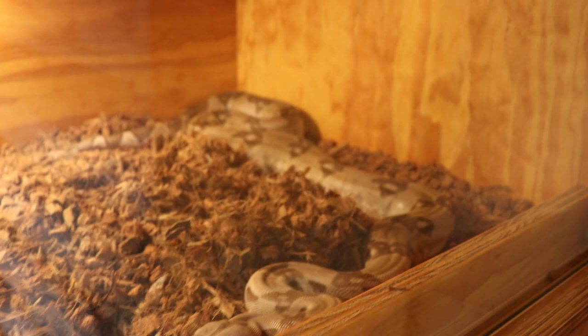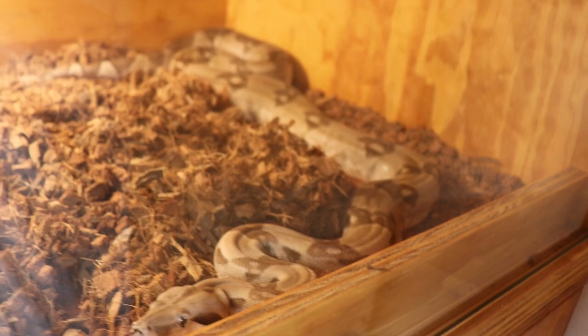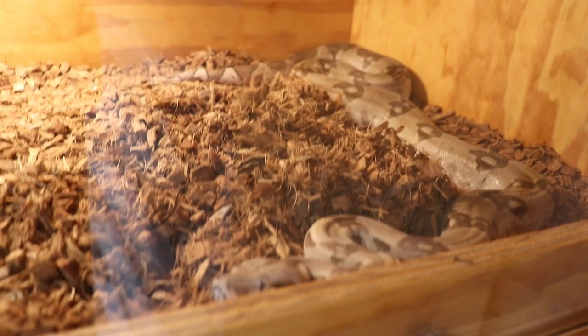I got this crazy girl up here — she's a ghost het albino, so hopefully I'll pair that IMG motley up to her someday. Hypo motley female that's gravid, and then jungle motley that's gravid.